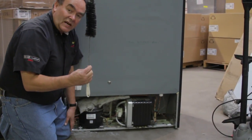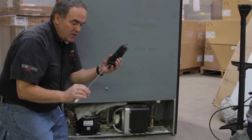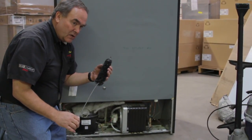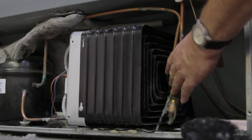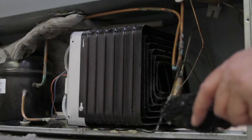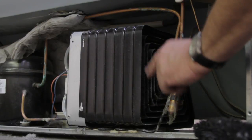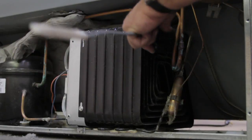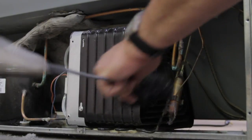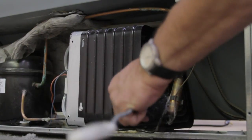I like to use a brush like this. This is a condenser cleaning brush and it's made to get into tight areas. This particular condenser isn't exceptionally dirty, but they still need to be frequently checked to make sure they're not full of lint around these areas. Again, this is just one type of condenser. I'll use my brush to pull out any lint that I can get from here.